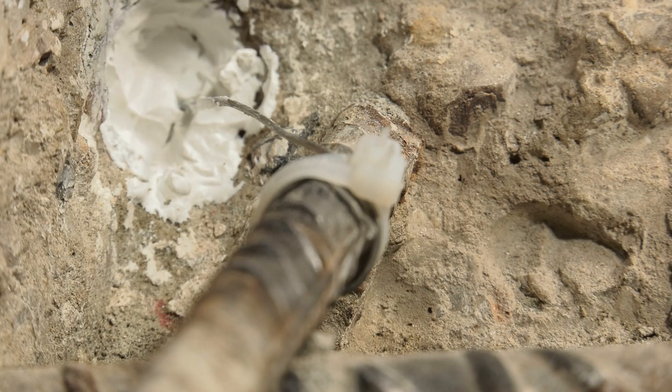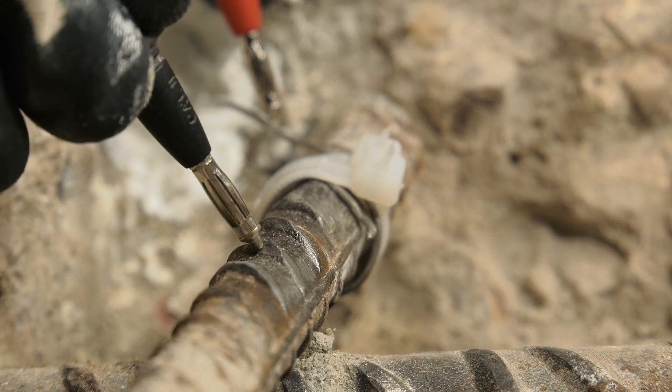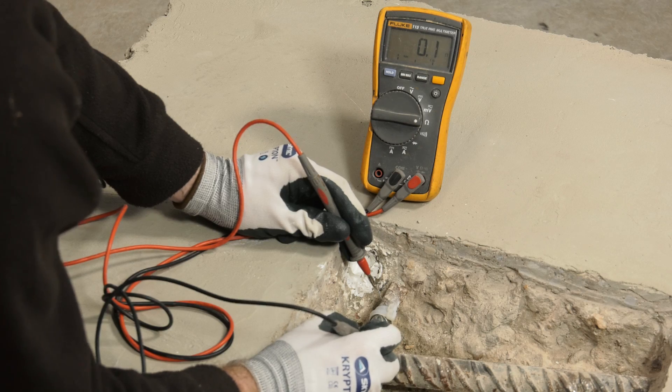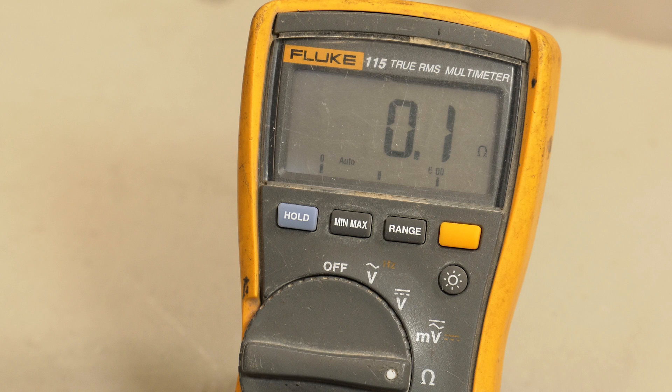If the resistance is more than 1 ohm, then the Patchguard anode tying point should be removed, the reinforcing steel should be cleaned and the Patchguard anode tying point reinstalled. This process should be continued until a resistance of 1 ohm or less is achieved.